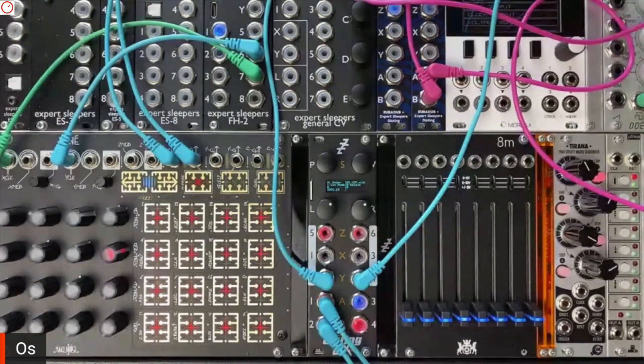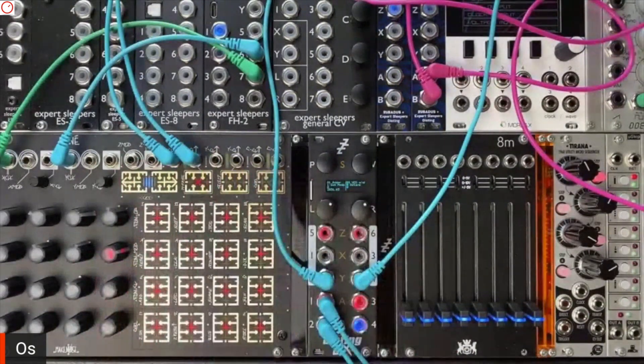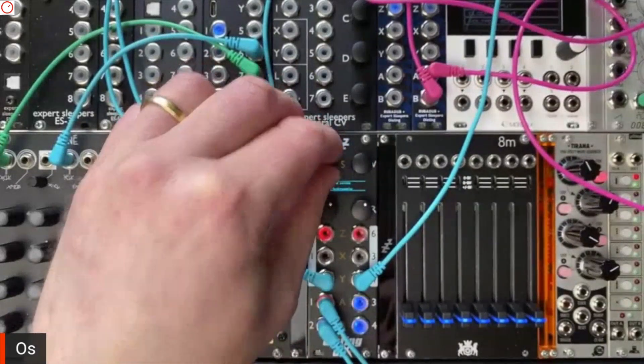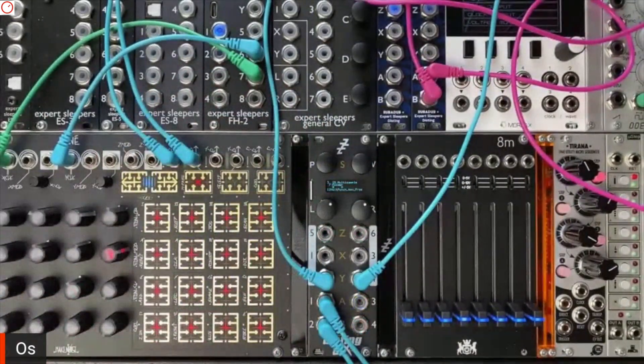So basically you have two Distings — you can operate it in two different modes: two Distings, or one big one. In terms of the one big one, there's a relatively small number of algorithms to choose from at the moment. My plan is to continually develop this as I've developed the Disting Mark IV over the next few years. I've really focused on things that benefit from the new hardware: two sample playback modes, a big delay mode, and a dedicated WAV recorder.